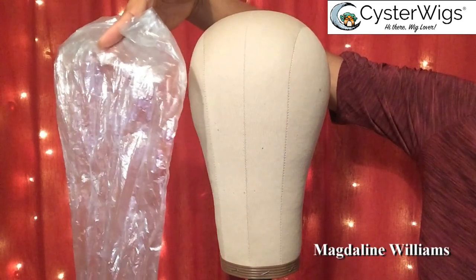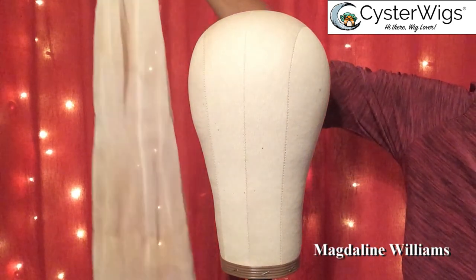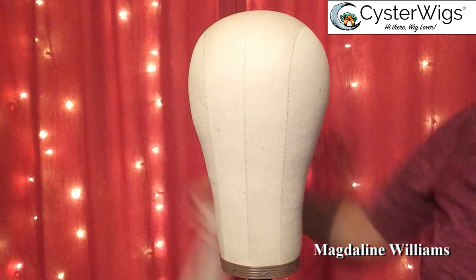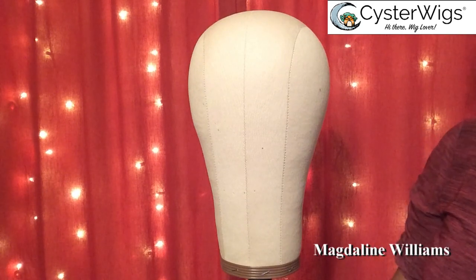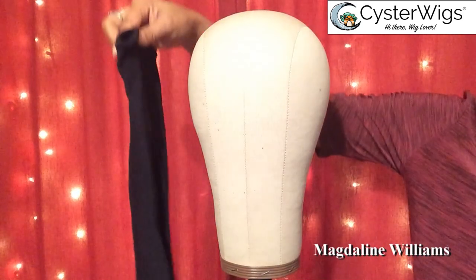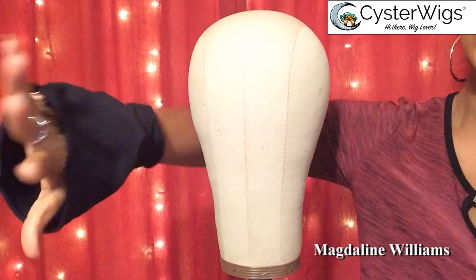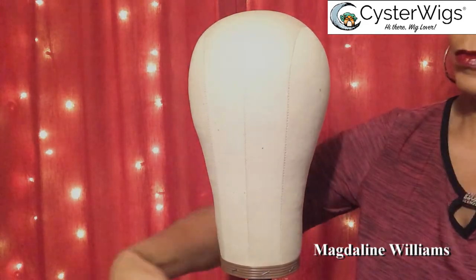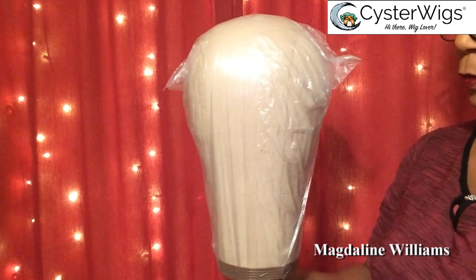This is going to be a quick and easy tip for you guys. Everything is not exact — you do what works for you, but I'm going to show you what works for me. We're going to use this plastic bag that came with the canvas head to cover the canvas, then we're going to put on this beige nylon stocking, and then we're going to put on black tights. We cut a hole in them so it's going to be real easy to pull down on the canvas head.